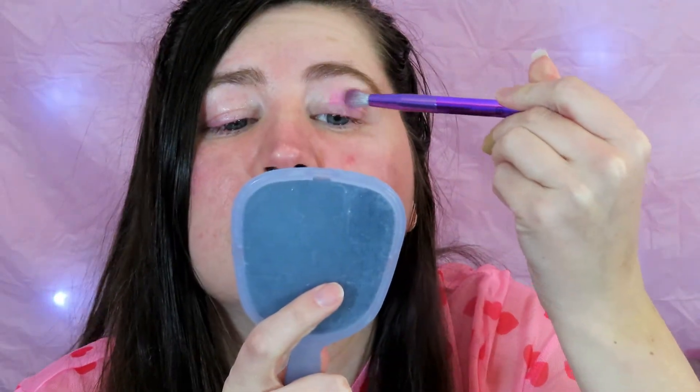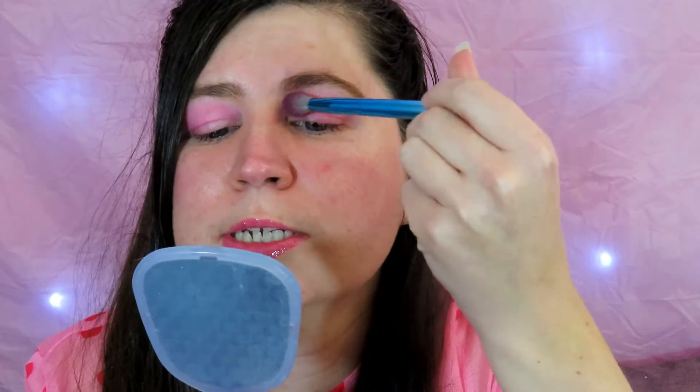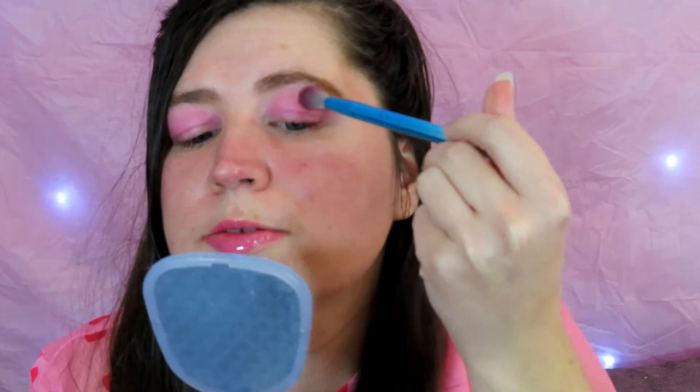First thing I'm going to do is just take this sort of Pepto Bismol pink color from the corner and put that into the crease — pretty nice, love the purple undertone in that shadow. I'm just going to keep it real soft and real light because it's a Valentine's Day sweet look, and really one dip into the pan is all you need. Now I'm just going to blend this out.